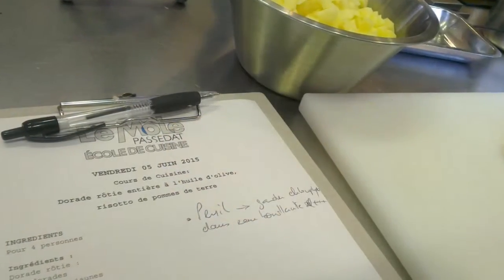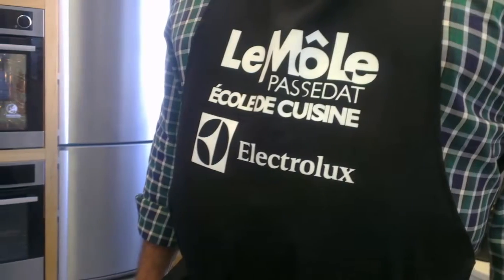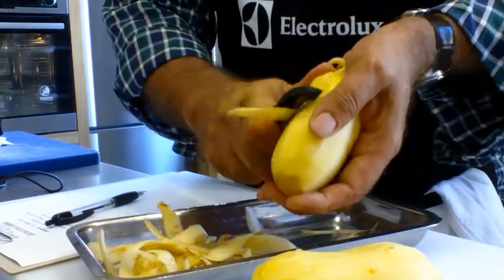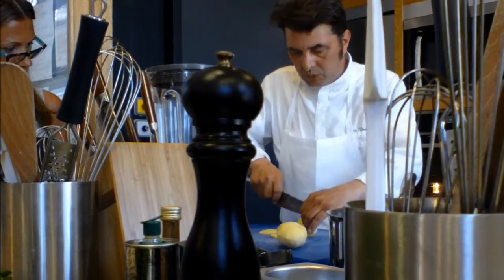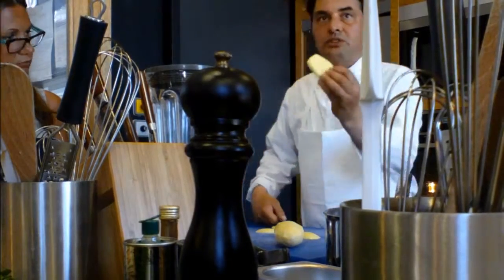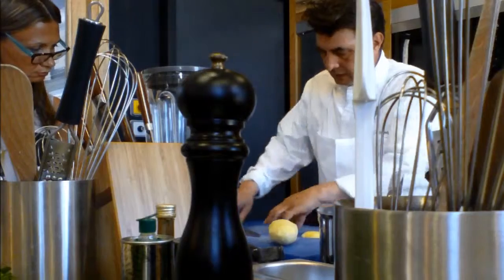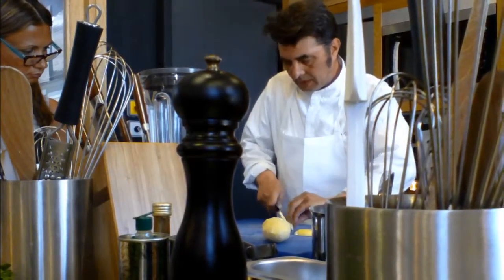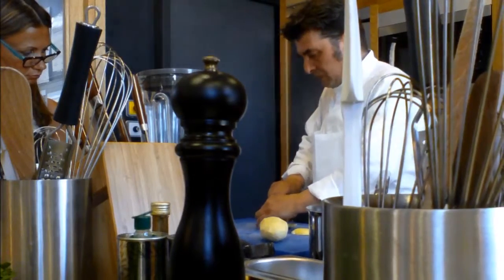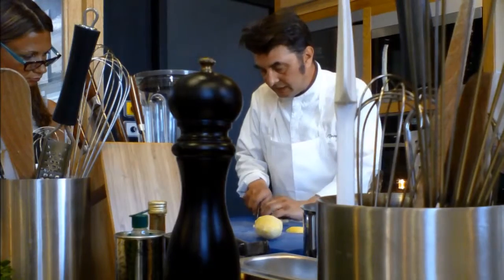Vous avez vos petits... Alors, pourquoi vous avez ça ? Parce que là, vous avez une rossière. C'est une mandoline, mais pas tout le monde a une mandoline à chez soi. Là, on va le faire au côté. Vous voyez, c'est environ 0,5. Une fois qu'on a fait ça, on taille un petit bâtonnet. Et là, on revient dans l'autre sens. Et là, on attaque nos petits bâtonnets.